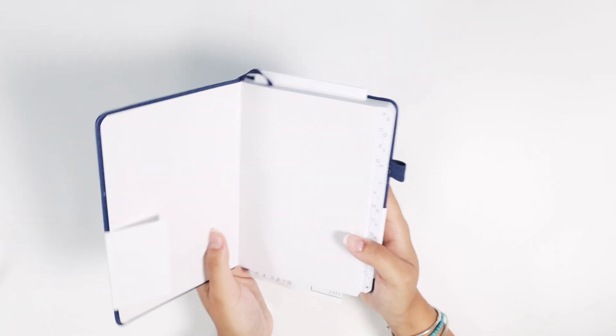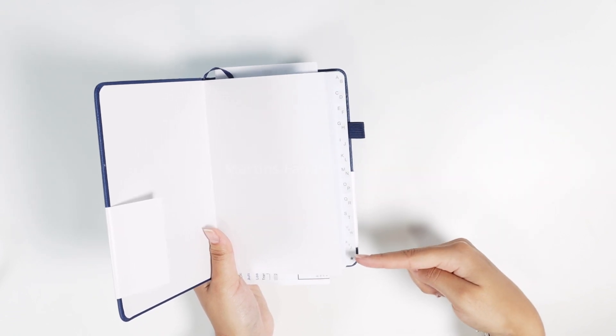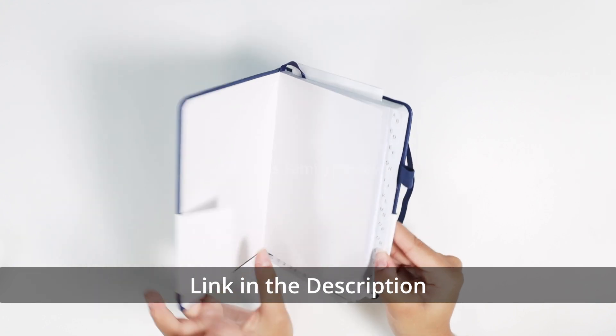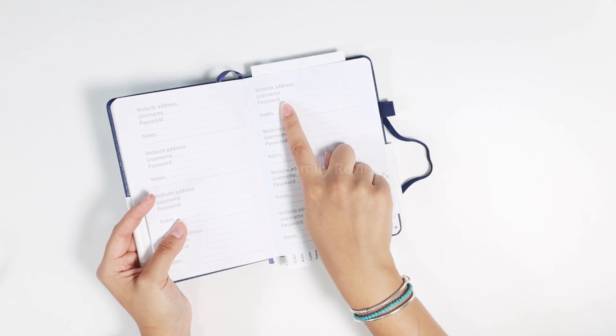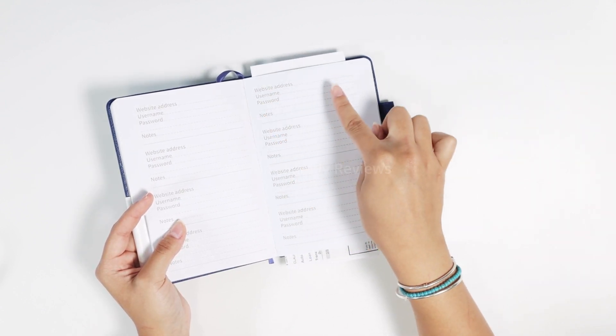I'm going to open it up here for you guys. As you can see, you have tabs from A and B all the way to X, Y and Z, and even a star section as well. So for instance, if you need something that is Q to R, you can write right here and it breaks it down in a perfect little rectangle right here for you.